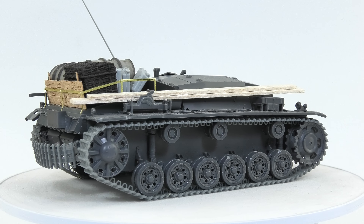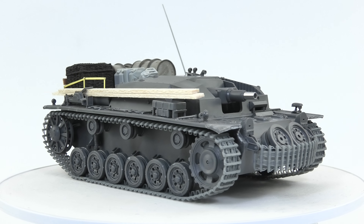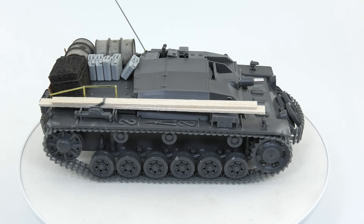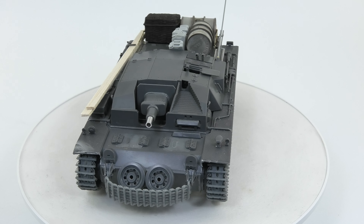I'm pretty sure that this kit with its potential can be finished in some interesting way. I'm going to complete it in some worn winter camo with dark mud and dirt. So hopefully it will turn into a really nice looking frontline piece with eye-catching details around it.